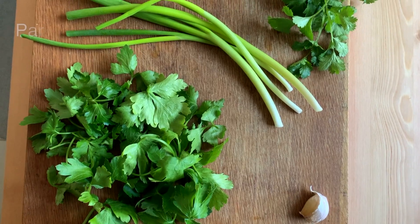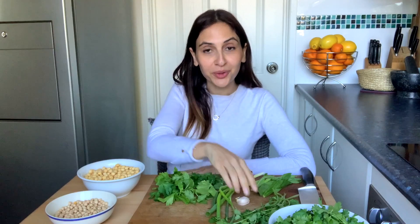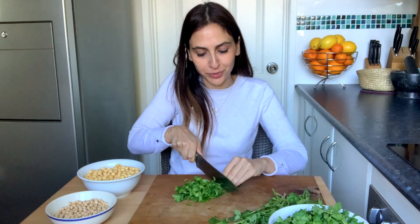For the fresh herbs I've got a whole bunch of varieties: one cup of parsley, one cup of coriander, about four shallots, a handful of mint, and of course one garlic clove. For the herbs you just want to roughly chop them all — it doesn't have to be precise because they're all going into a food processor.